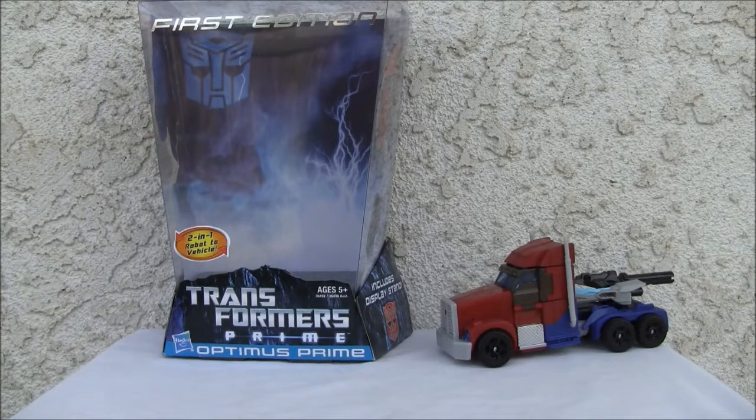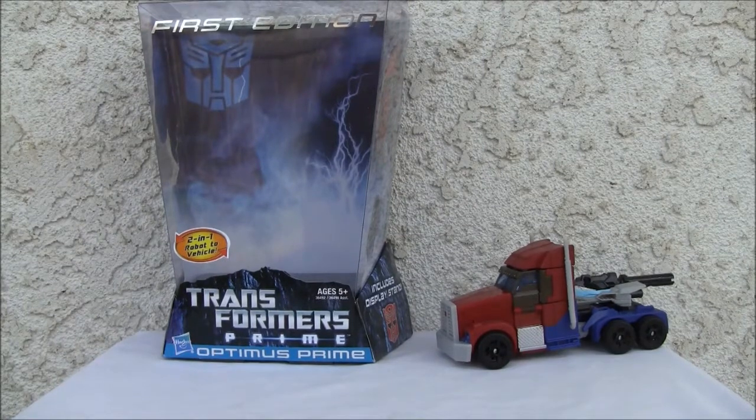Konnichiya YouTubers, this is Redstock straight from Point Mugu, California. Today we're going to do a video review of Transformers Prime First Edition Optimus Prime.